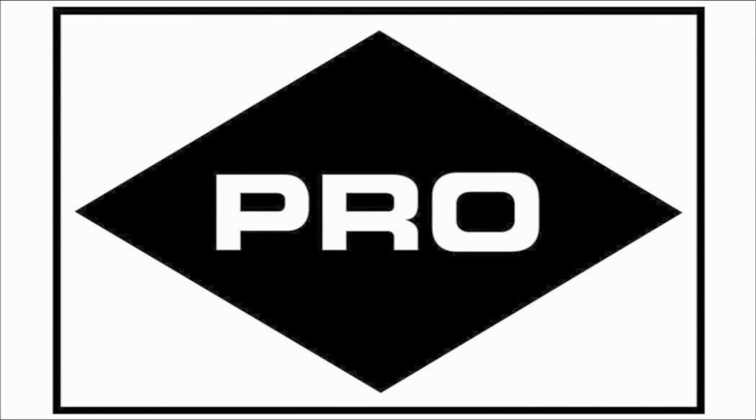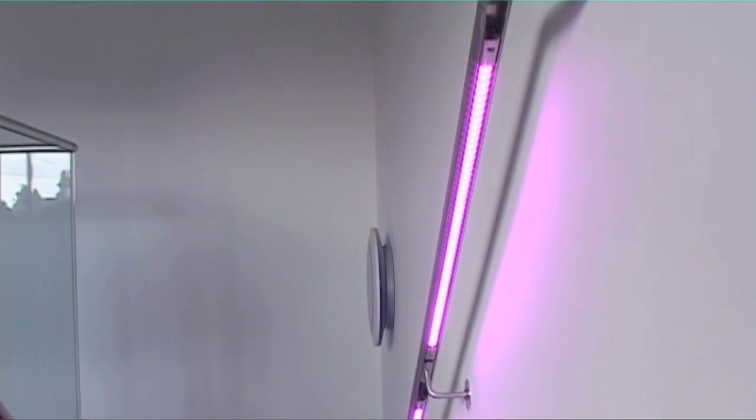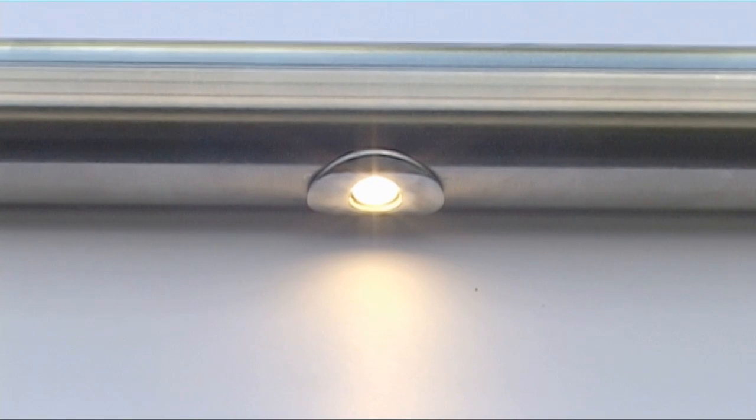Welcome to the IllumiRail range of products from FH Brundle. This presentation shows the range of available products and some techniques for successful installation.